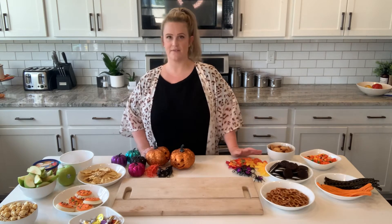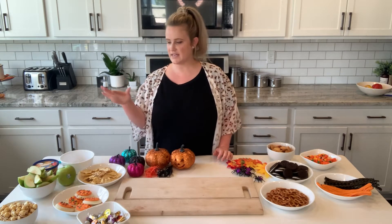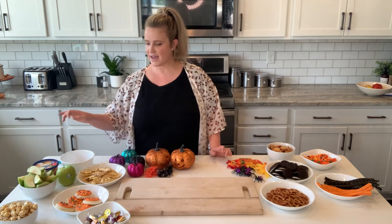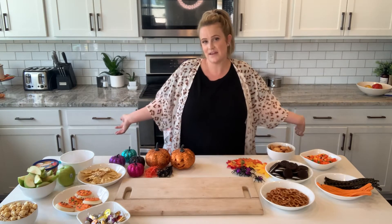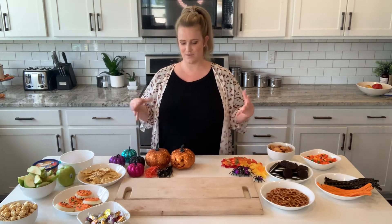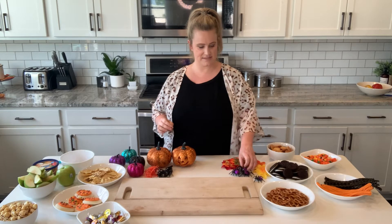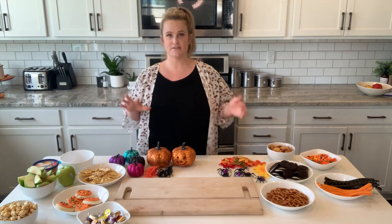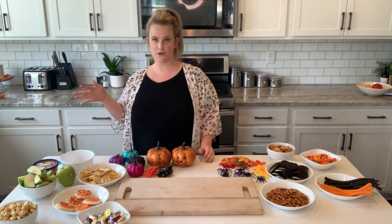One rule of thumb for a good charcuterie board is to get a good variety. I've got sweet stuff — cookies, candy, licorice — savory stuff like pretzels and pop corners, and a couple of healthier things like apples. A second rule is to make sure you have some decor that matches the theme, like these leaves and little spiders. Even for a fancy cheese and fruit platter you can use flowers or greenery — it just takes the board to the next level.